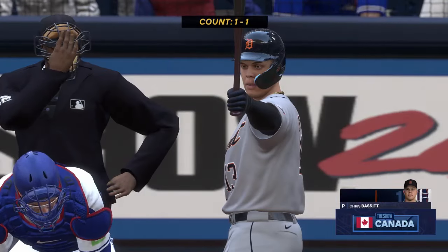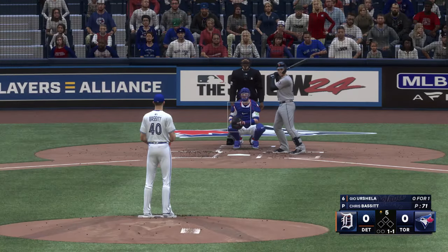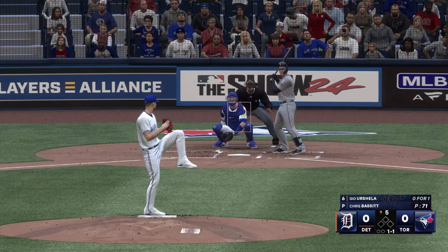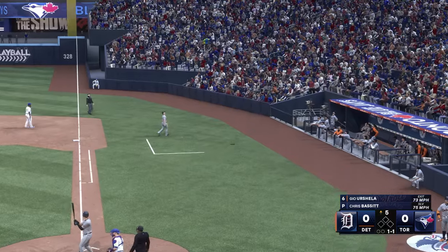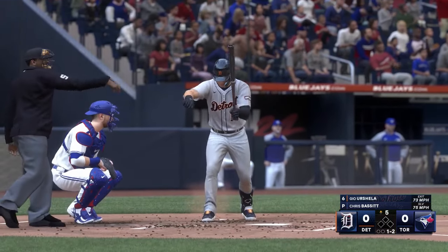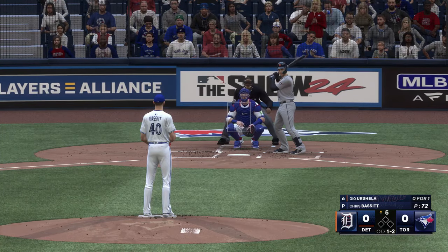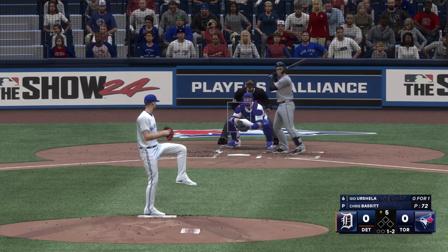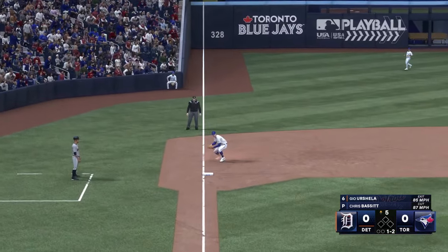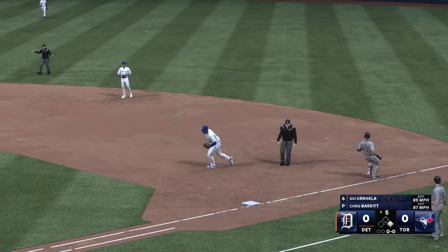Back now in Toronto, we go to the top of the fifth. Here's Gio Urshela. Foul off foul. That's the third — nice stop, throw to first. The throw pulls him off the bag and he's safe. This is unfortunate because it looked like it was going to be an awesome play — something we'd see on the highlights tonight. But if you don't take care of the throw, it goes from a wow moment to one you regret real quick.